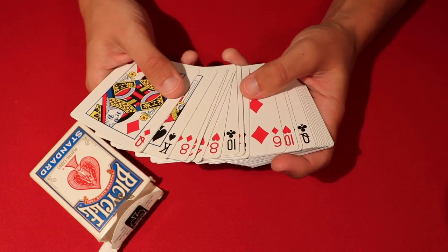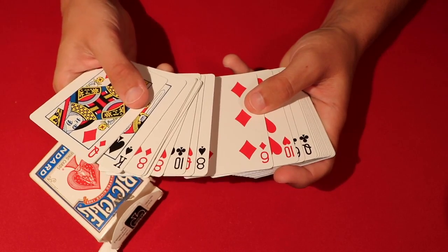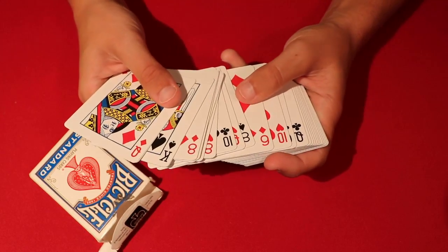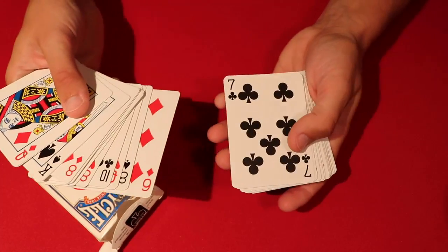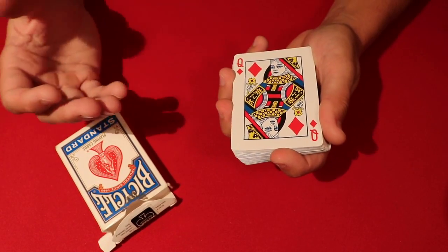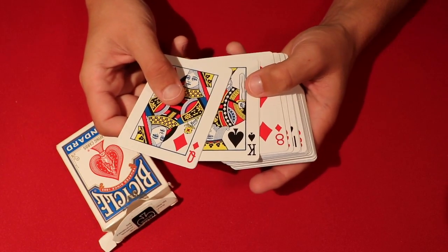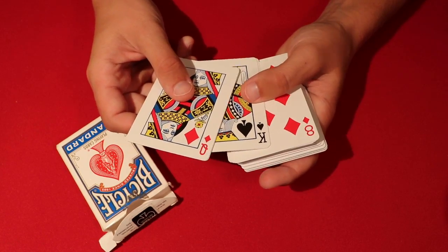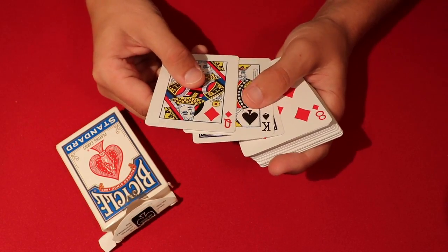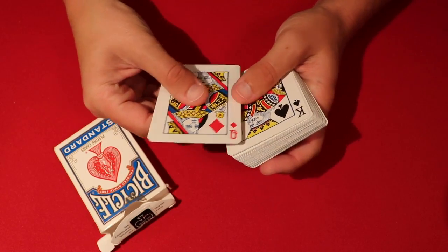For example, the six of diamonds is paired with the seven of clubs — 13 minus 6 equals 7, and diamonds pair with clubs. Aces are worth 1, jacks are worth 11, queens are worth 12, and kings are a bit funky. Since kings are worth 13, you do 13 minus 13 equals 0, which cancels out, so every king is paired with another king. Spades go with hearts, and clubs go with diamonds.